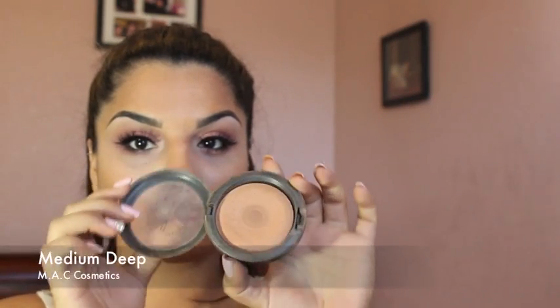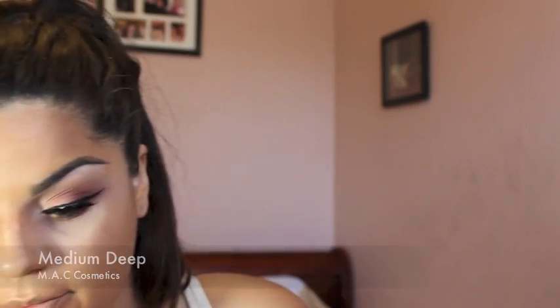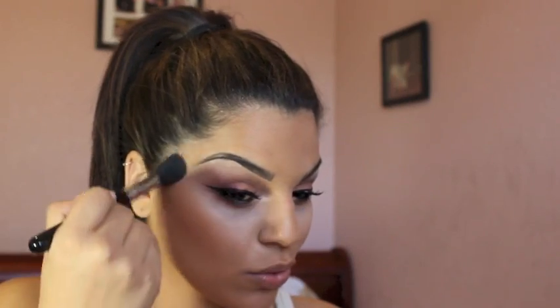Since I already have my foundation and concealer on, I'm using MAC's Medium Deep in the mineralized powder with the Sigma F35 brush, and I will be placing this onto the cheekbones and blending it all around and all over my face.